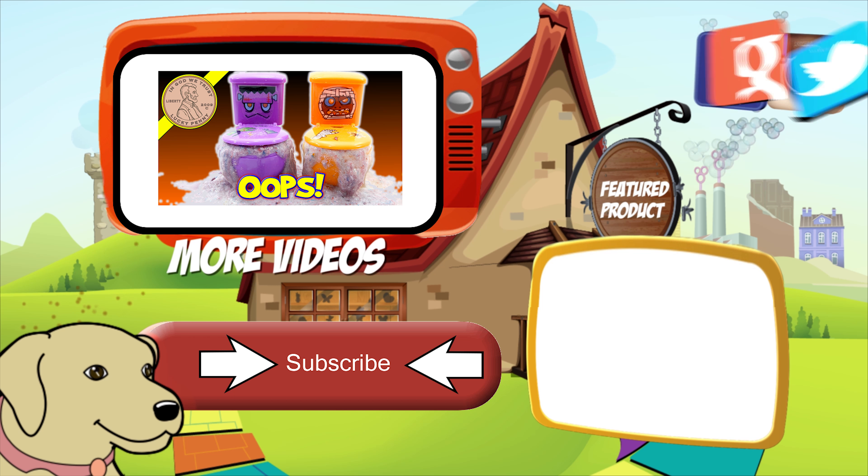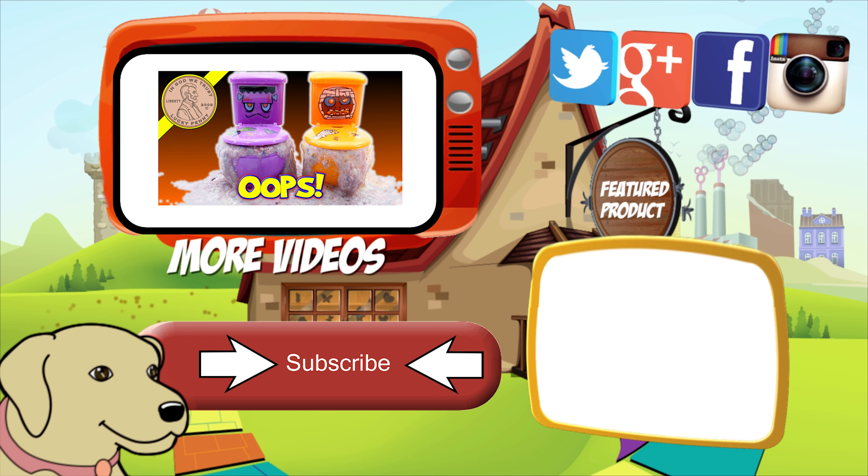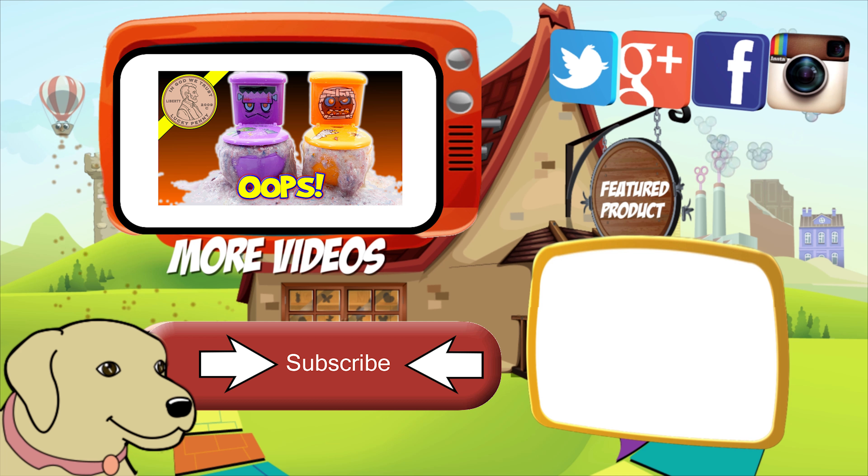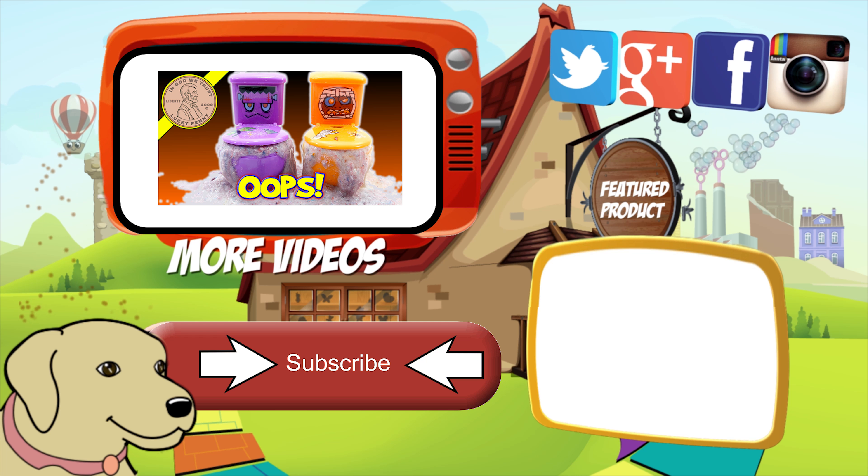If you're looking for the item you just saw in the video, click here. Watch more videos by clicking here. Don't forget to share on social media and give a thumbs up. Hey LPS Dave, make sure they don't forget to subscribe. Please click here to subscribe to Lucky Penny Shop. And always remember when you see a Lucky Penny, pick it up.